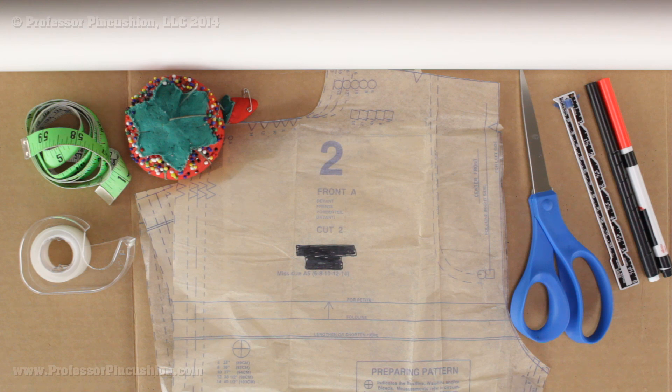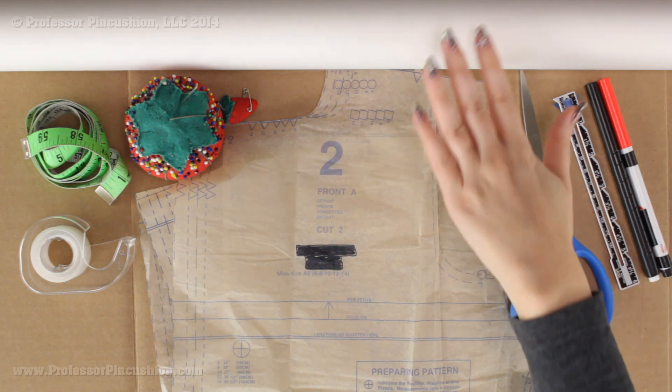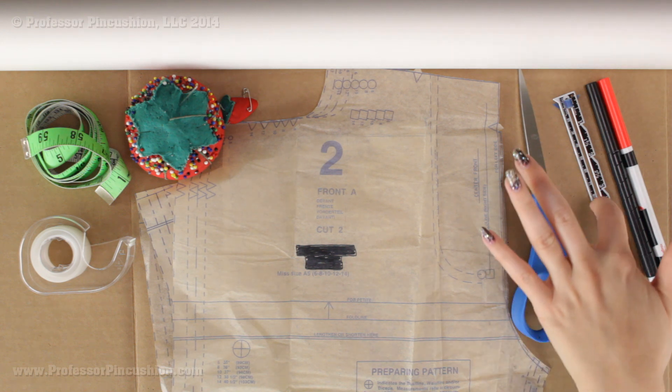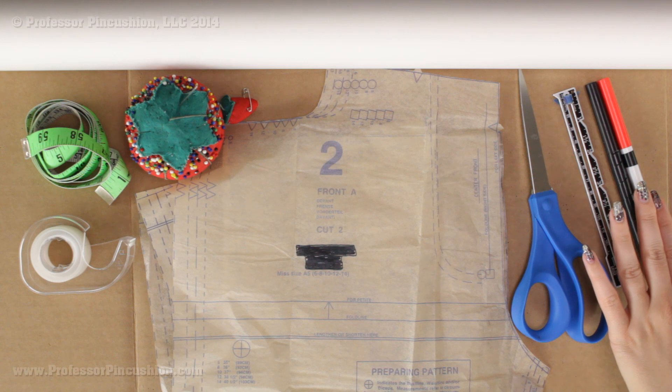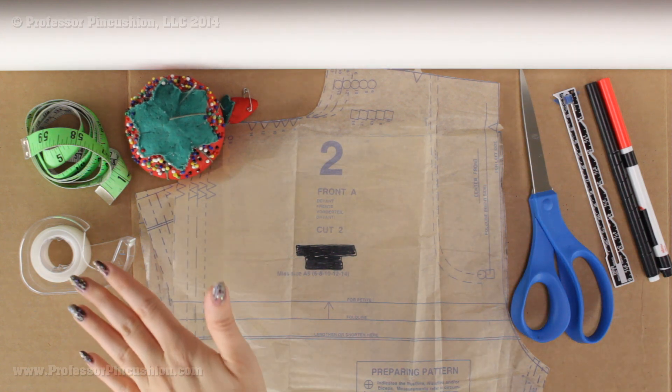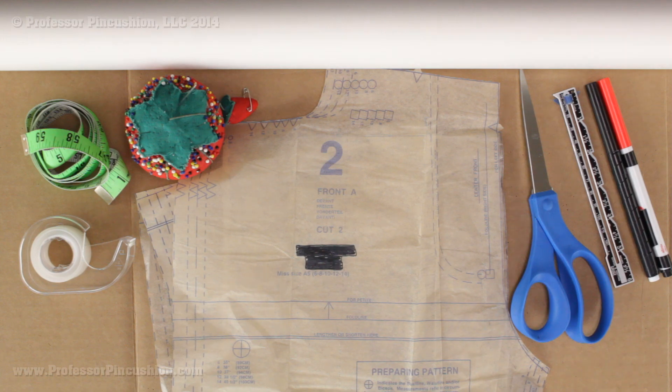Here are some of the supplies I'm going to be using in order to make my alterations. I have my pattern pieces, both the pants front and pants back, some tracing paper — if you don't have tracing paper you can use tissue paper. Also I have some paper scissors, a ruler of some kind, a black and red marker. I'm going to be using a large piece of cardboard to pin, straight pins to pin my pieces to. If you don't have that you can also use some tape, and my flexible tape measure.